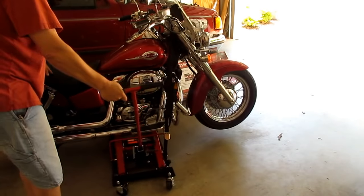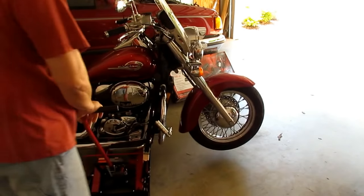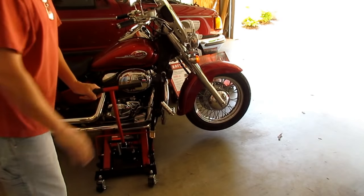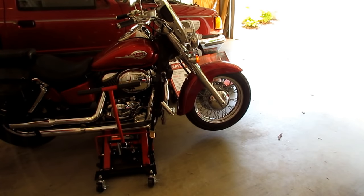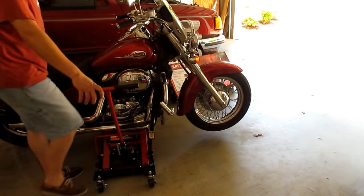I can move the bike around on the jack with no problem — that's the nice thing about the cast iron casters. I feel comfortable doing whatever I need to on the bike, pushing, pulling, or prying. The only other thing I'd recommend: be careful when you lower your bike.